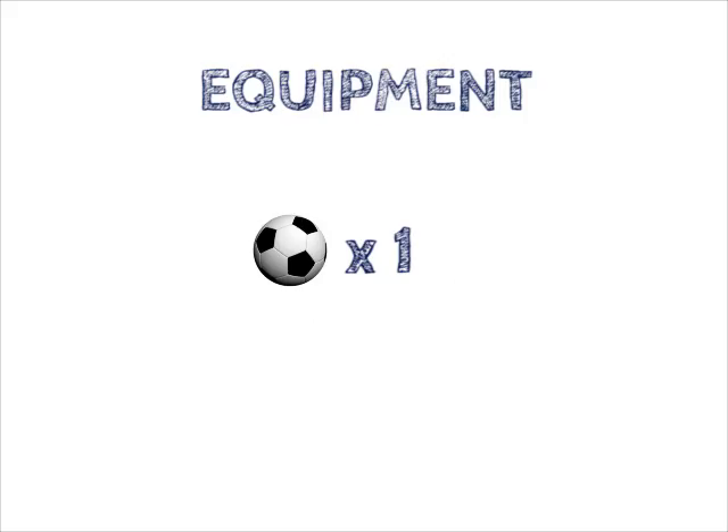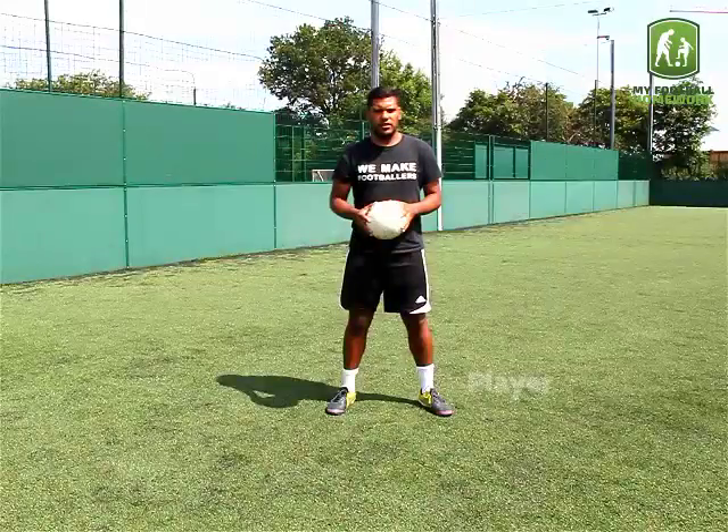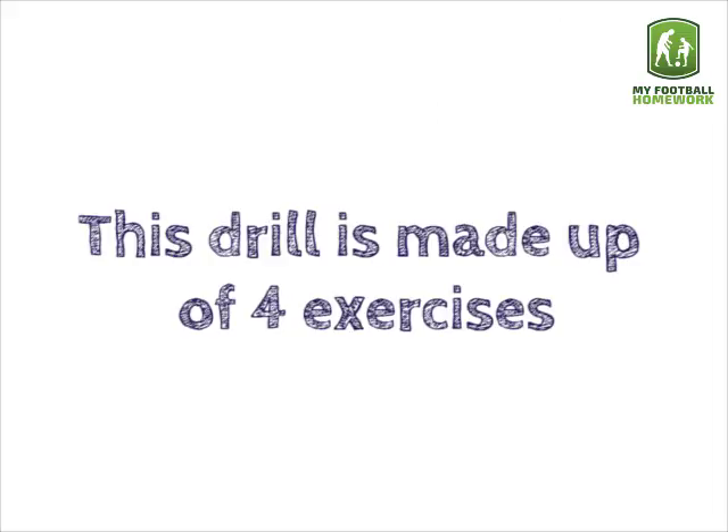Throw and Catch Combo. Equipment needed: 1 football. Drill Setup: The player should stand in his face with the football. This drill is made up of 4 exercises.